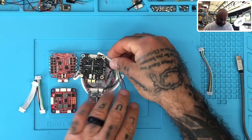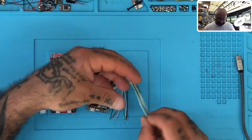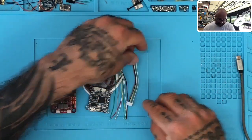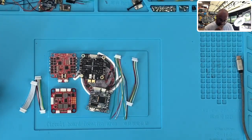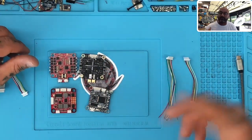This is actually what comes with the JHEMCU ESC, not with the flight controller. And then this is the exact same cable but it's terminated on both sides. I'm going to explain something here — what I'm seeing is an uptick in these boards frying, and I'm seeing people having issues.